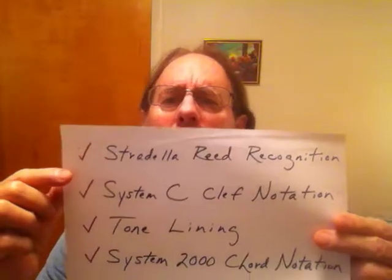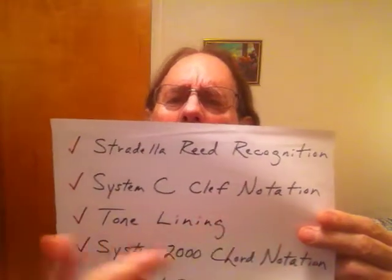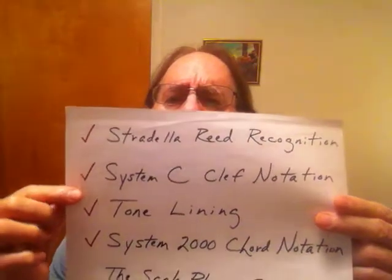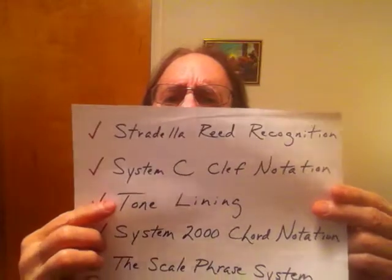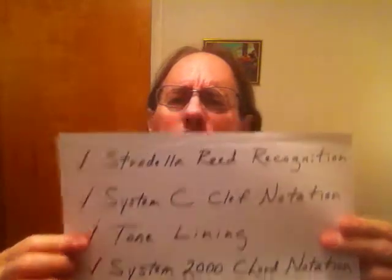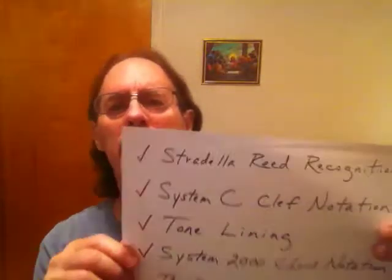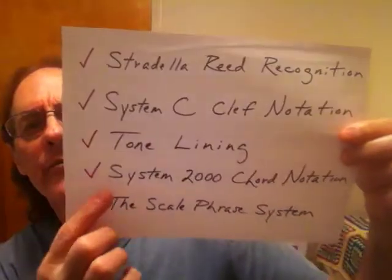I introduced my Stradela Reed Recognition System — there are a few videos on that on my channel. Then I talked about my C Clef Notation System. Then I did the first two videos on tone lining, which is how I precisely name lines of orchestral music. I haven't done the third video yet because at some point when I get into the philosophical and astrological stuff, it'll all tie in.